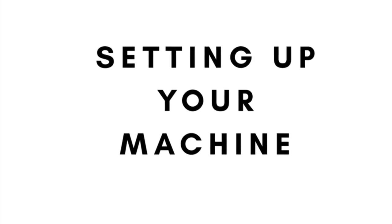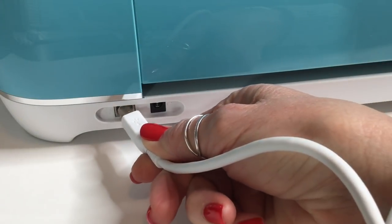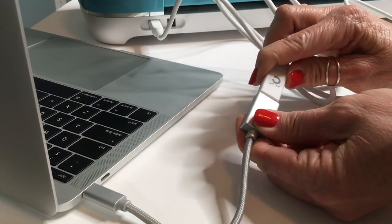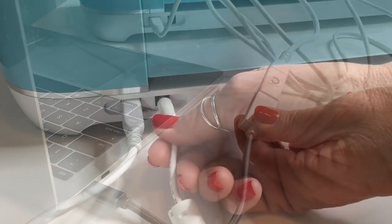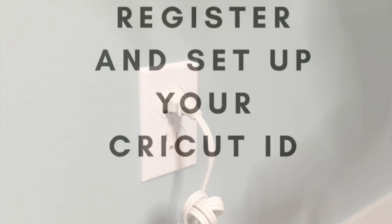Now let's get your Cricut machine set up. Plug the square end of the USB cord into the back of the Cricut machine, then plug the rectangle end into your computer. Plug the round end of the power cord into the back of the Cricut machine, then plug the power cord into the outlet.